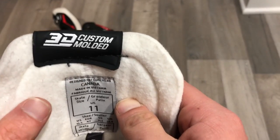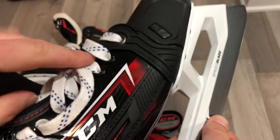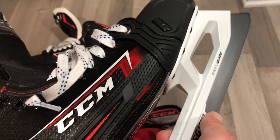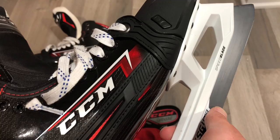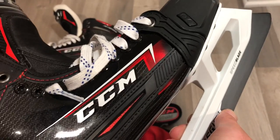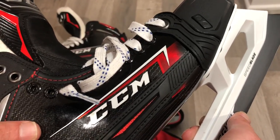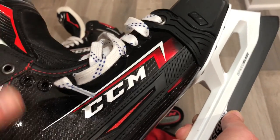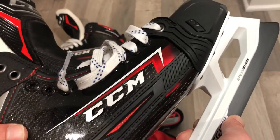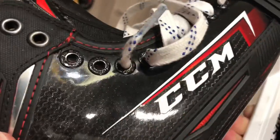We've also got a traditional, pretty beefy felt tongue. Inside, mine say '3D Custom Molded' — I'll touch on that at the end. Inside the skates I changed out the traditional laces for Howie's wax laces, just because I prefer wax laces. The reason I call out Howie's specifically is that I found these laces stretch less over time, letting you tie the boot very tightly and consistently skate after skate. I was pretty loyal to Elite laces before this, so it's been a big change with a huge benefit.